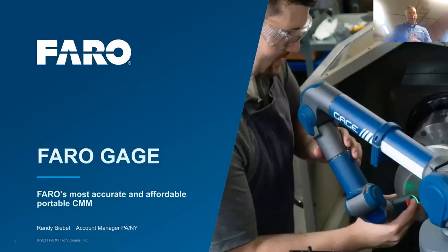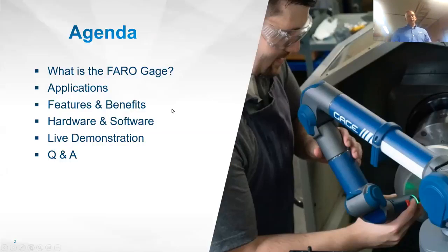Today we're going to review the Faro Gauge — Faro's most accurate, affordable, portable CMM. Our agenda is to discuss what the Faro Gauge is, review some applications, talk about features and benefits, review the hardware and software integration, and then follow up with a live demonstration.